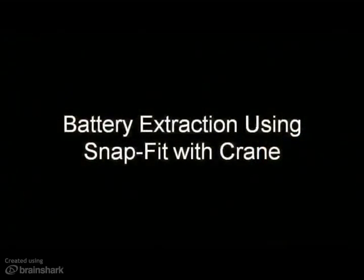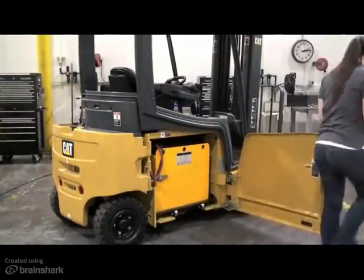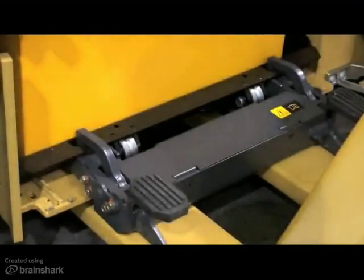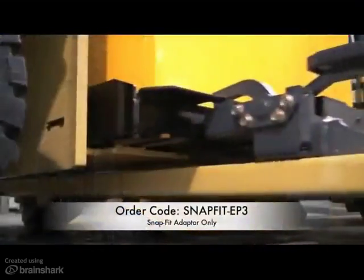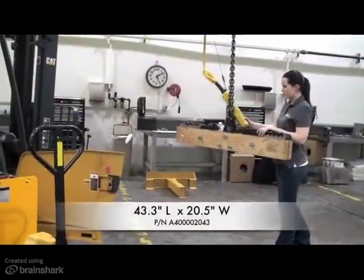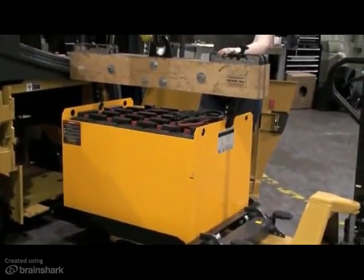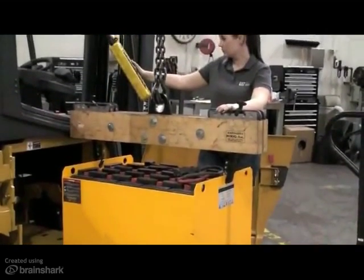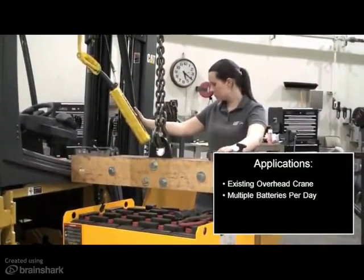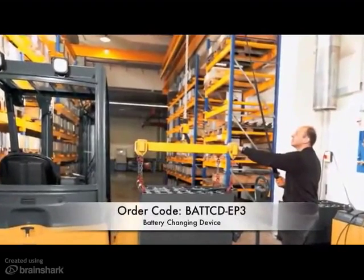The last option available is battery extraction using SnapFit for use with crane. This option includes a four-roller battery trolley, the same as the SnapFit with T-Parking Station option, so it too is a no-charge option. In order to use this option, you need to additionally order a SnapFit adapter as well as a manual pallet jack. The recommended size is 43.3-inch long forks with 20.5 inches in overall width. The battery trolley will stay with the truck throughout the battery extraction process, so no additional trolleys will need to be ordered. This method is most commonly used in facilities with existing overhead crane battery extraction equipment. If needed, you can offer your customer a battery-changing device which provides the bar and hooks required to attach the crane to the battery.